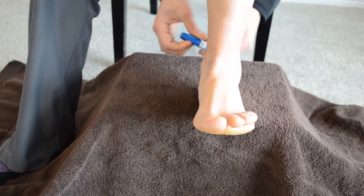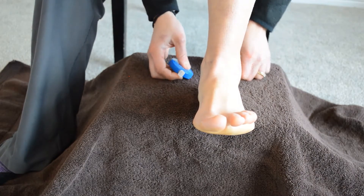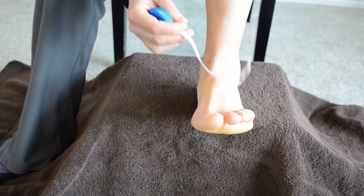Here's how to take a measurement of your ankle swelling. First, you're going to need a flexible measuring tape.